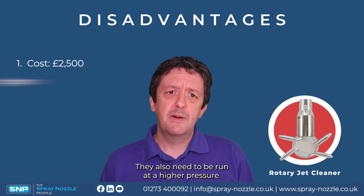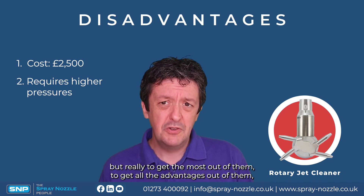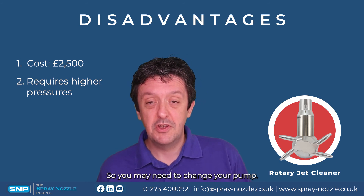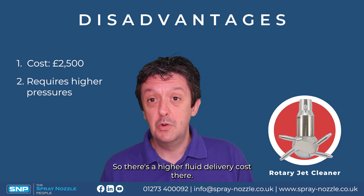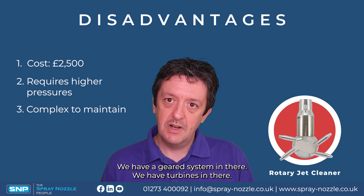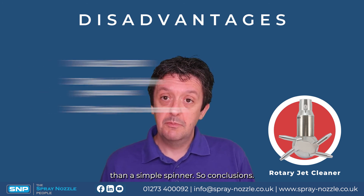They also need to be run at a higher pressure. Some models can run at two or three bar, but to get the most out of them you want to be running them over six bar, and ideally at eight to ten bar fluid pressure. You may need to change your pump, increasing your pumping costs. Lastly, they're more complex to maintain — they have a geared system and turbines, so there is more to go wrong, and they require more maintenance than a simple spinner.